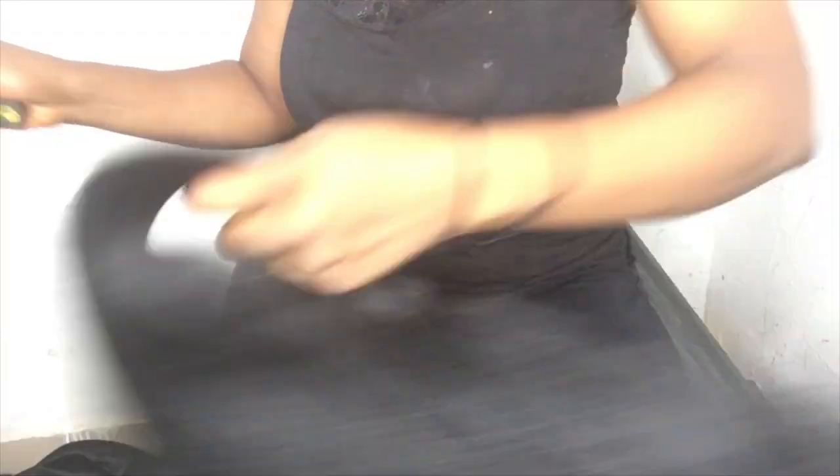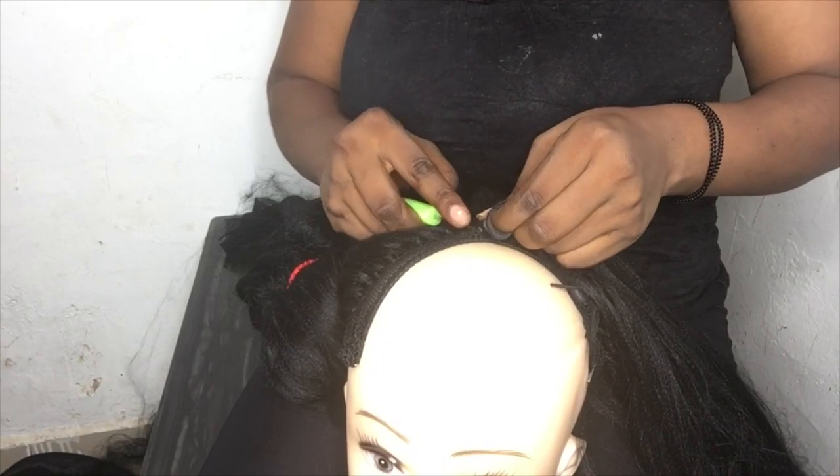After that, we'll cut the attachment into three. Then draw the attachment to make it have that pointy end. Then we'll start the crochet. You can see the way I'm doing the crochet. I'll do it slowly again so you'll be able to follow along. When you put the crochet in, pass the crochet through, then you turn it again so it will be very tight.